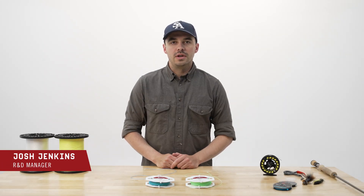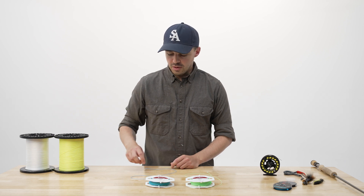Hi, I'm Josh Jenkins. I'm the R&D manager at Scientific Anglers, and I'm going to go over some of the finer points of our welded loops.